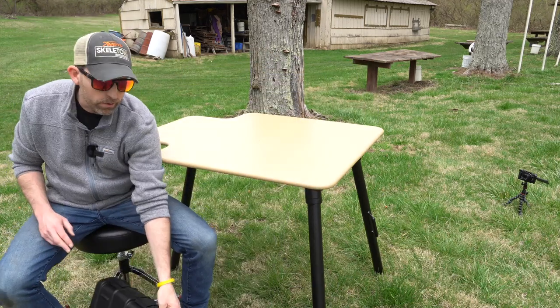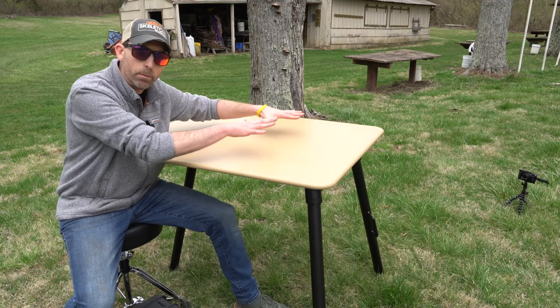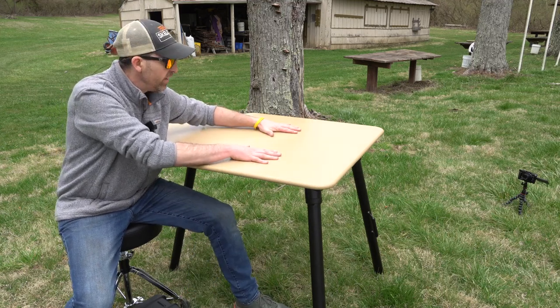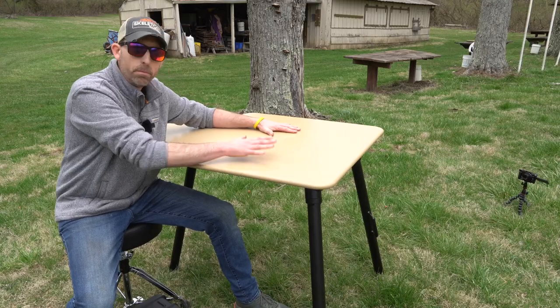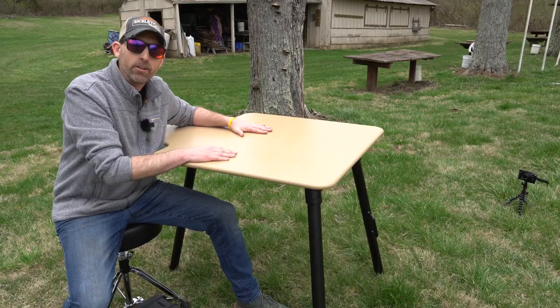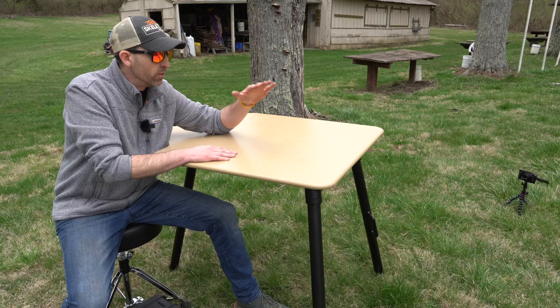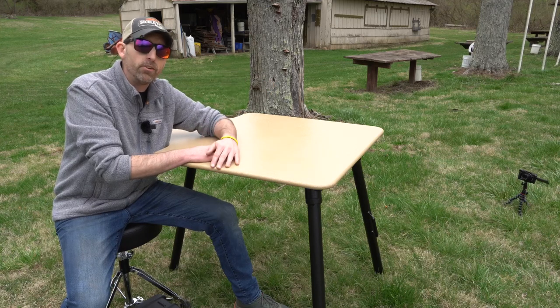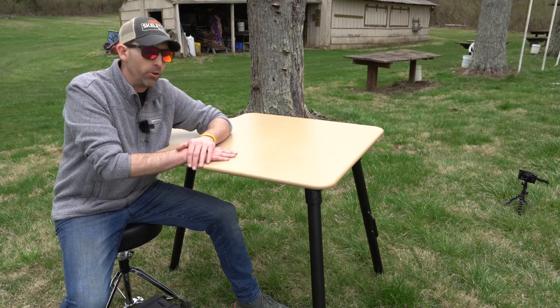Look at just how stable this thing is — I'm going to try to shake it a little bit, put both my hands on here nice and solid. You're not seeing it move. I think the only thing that would be more stable than this would be a concrete bench, and that certainly is not portable. Guys, if you're looking for a shooting bench that is going to meet your needs, last you a lifetime — this is it. The Stuckey Shooting Bench.